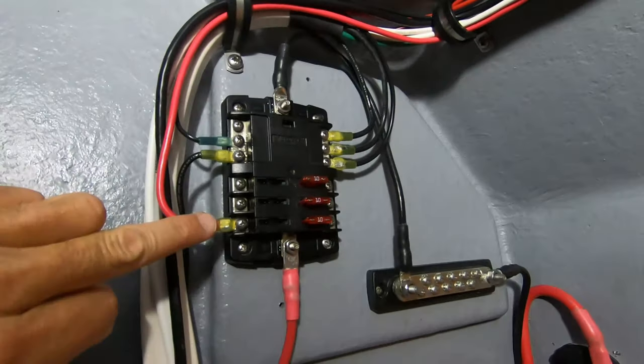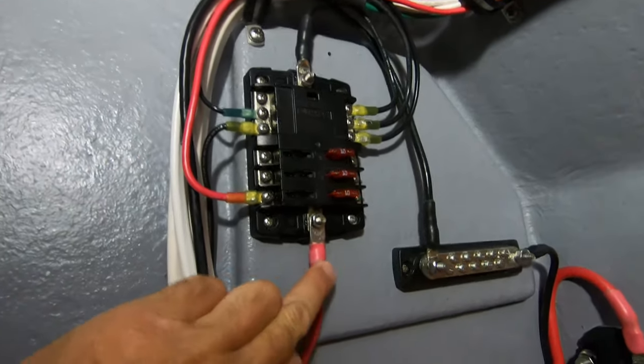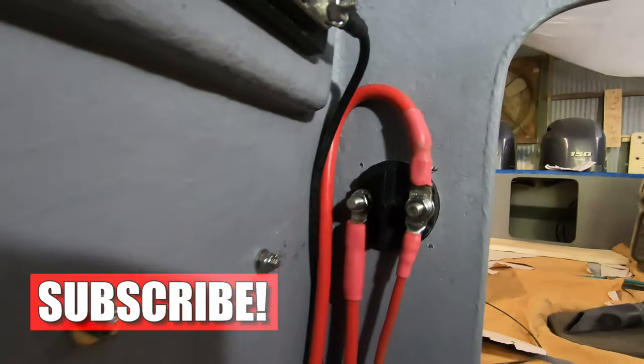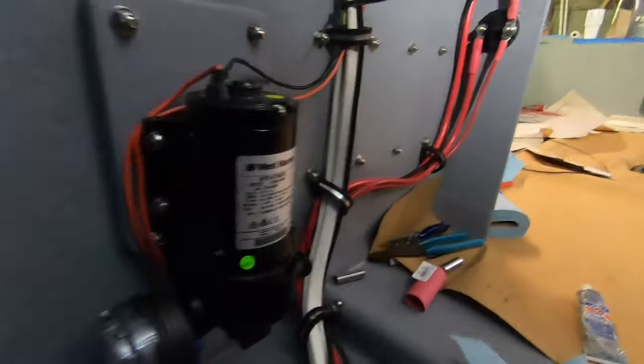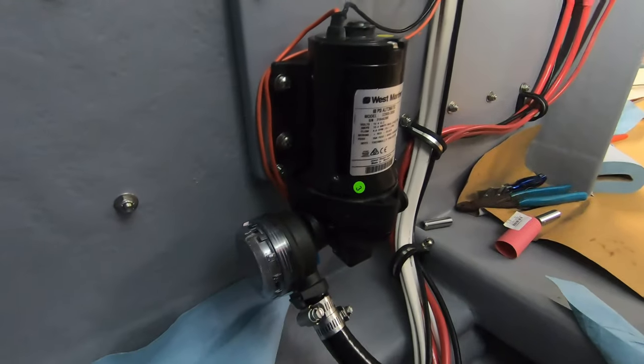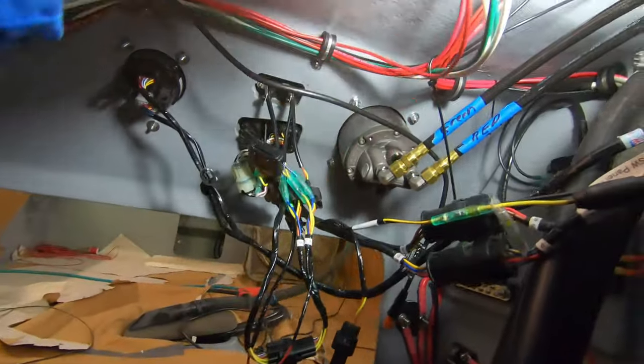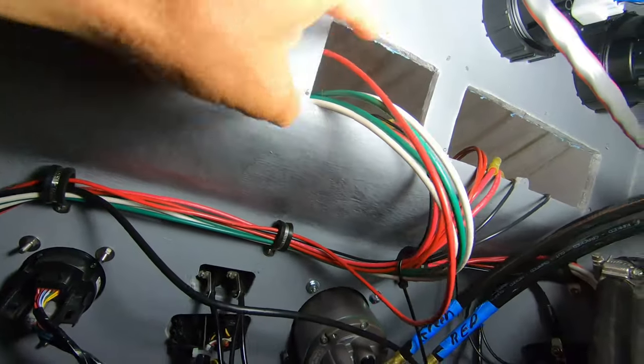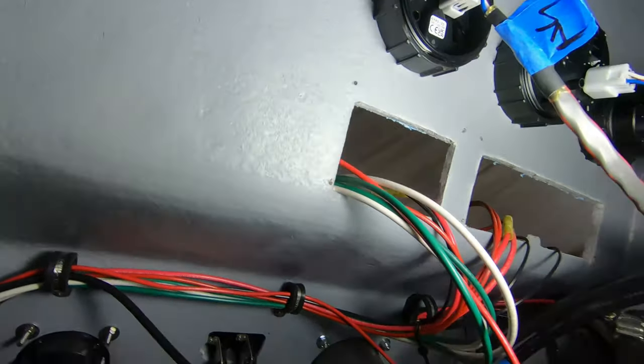You can see there's our Blue Sea Systems switch panel - basically you've got grounds up here, power coming out there as the main power feed, a ground bus, and the back side of our switches. That's our salt water wash down pump. We've got all of our main power leads running up here to the Blue Sea system switch panel.